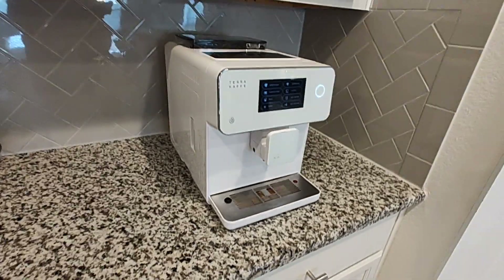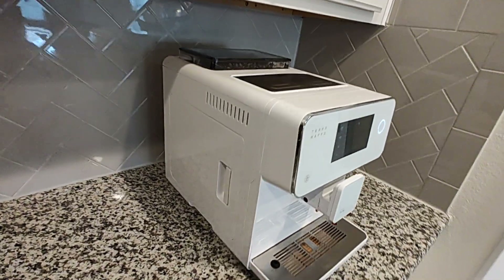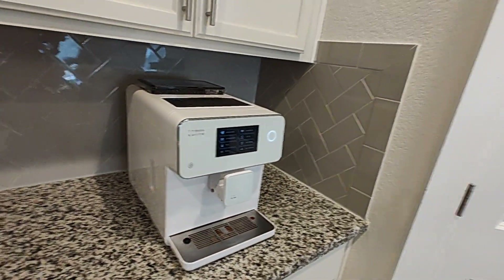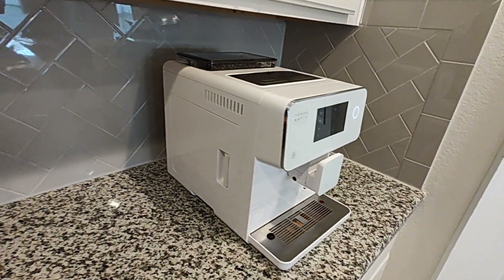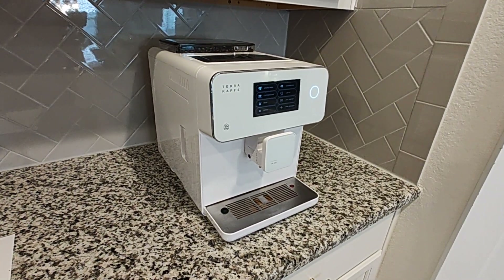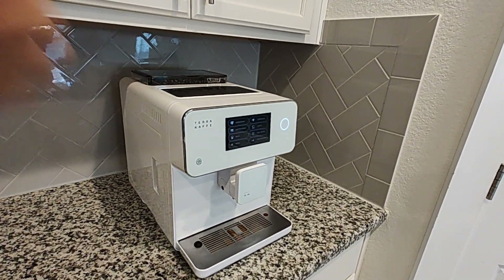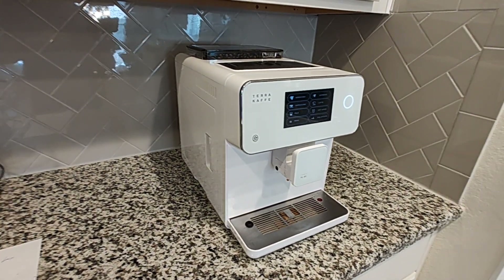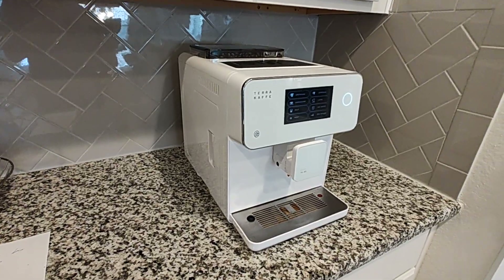Hey YouTube, just wanted to share an update on the Terra Cafe TK01. I know they have a second generation out where the milk craft looks like it's integrated, which does look interesting. I might get around to it — if I ever have to move this into the office, I'll go ahead and move this one out and possibly try out the second generation at home.